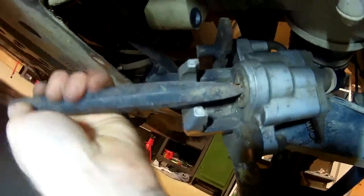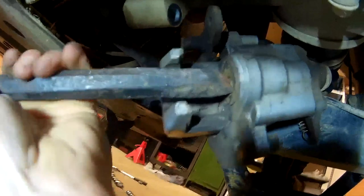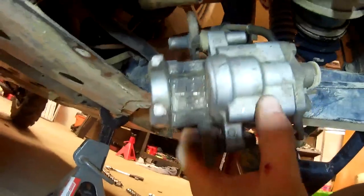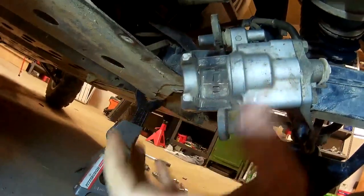Put the reservoir cap back on once the caliper is back in place. That's all you do — just twisted the piston all the way back in, put the new pads in, lube everything up, and bolt it right back into place.